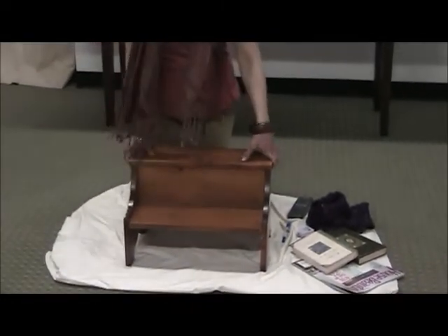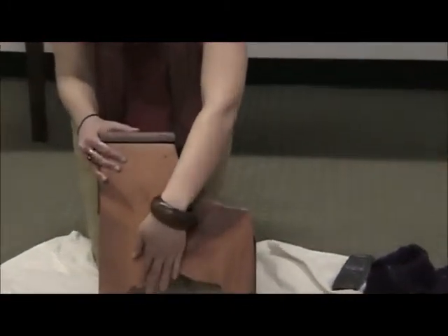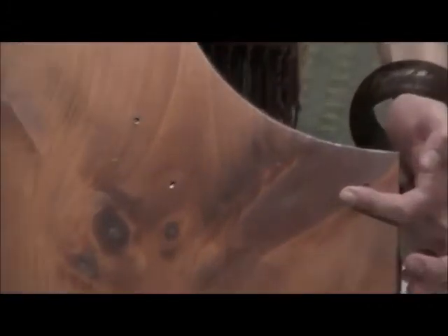Next, I'm going to show you a side view of our bedstep to show you some of the nice carved detail on the bottom, the smooth edge, and you can really get a nice close-up of that wood grain. Really beautiful.